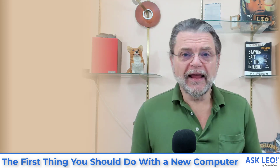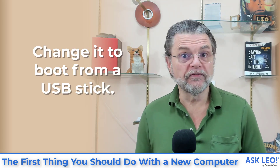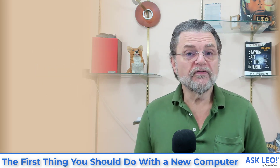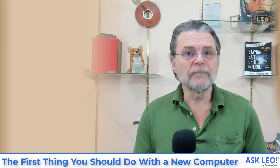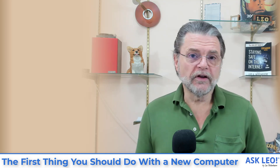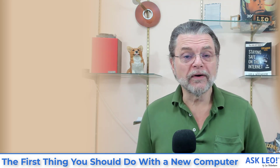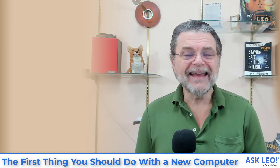Once you do that, you should be able to change what's called the boot order. I can't tell you how because it will vary, but the idea is that you will instruct the BIOS to check for bootable media — either on a disk or on a USB stick — before it checks the hard disk. Once you've changed that order, you would insert the disk or the USB stick, reboot the machine, and have it boot from the rescue disk we just created. That will allow you to create a backup image of the machine as it exists right now, before you've run anything on it.